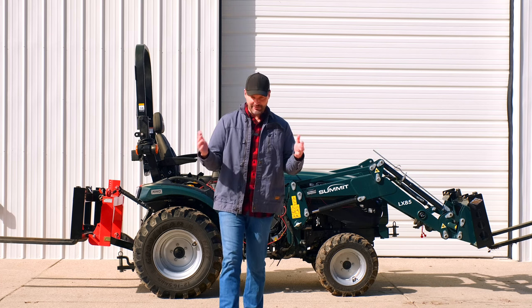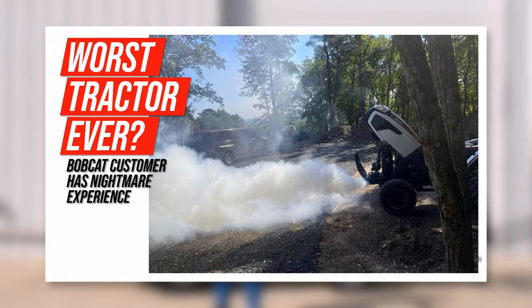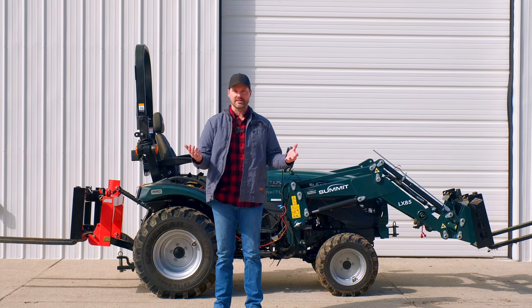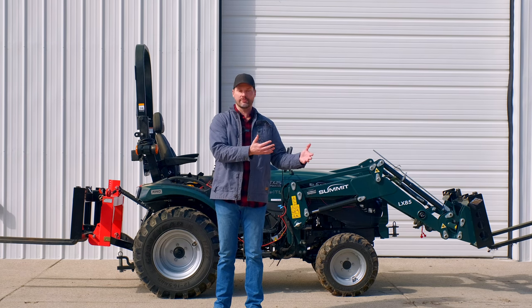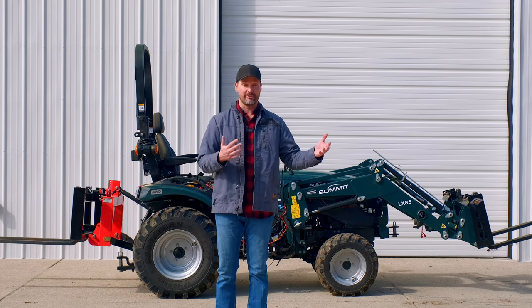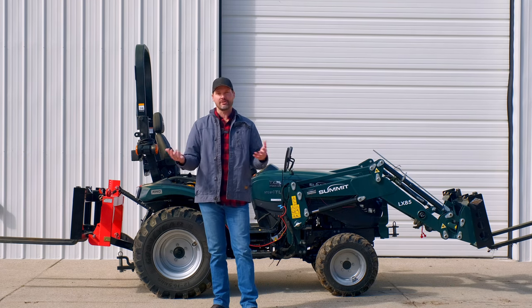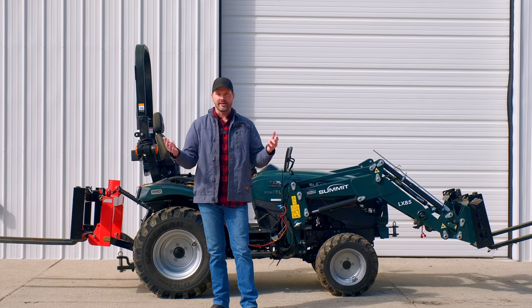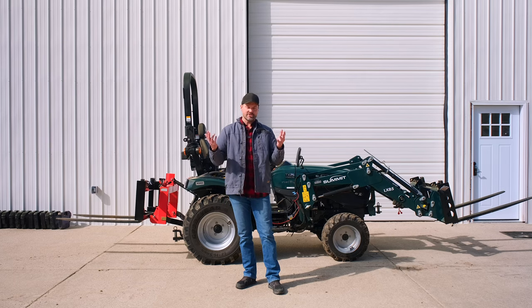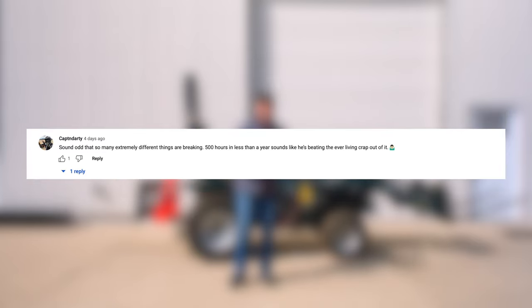This topic came up several times in the busted bobcat video I did a little while back. I had a customer who put a lot of hours on his tractor in a relatively short amount of time — about 500 hours in a year, compared to most owners putting 50 to 100 hours on in a year. He had a lot of problems with that tractor, though 500 hours really isn't much at all, whether it's in a year or in 20 years. Some folks commented that he was working it too hard, bought the wrong machine, or working it beyond its limitations.